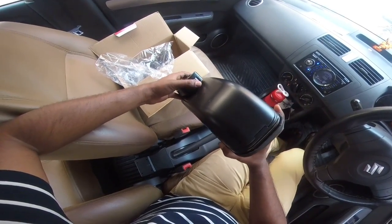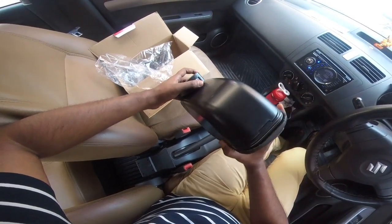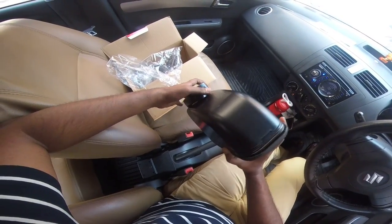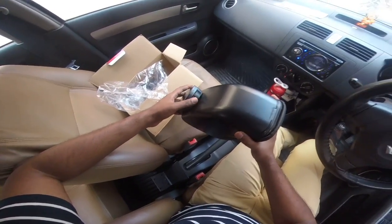You can increase and decrease the size of this by just rolling it, so you have a little bit of room. You can increase it a bit more for taller people, which is pretty good.